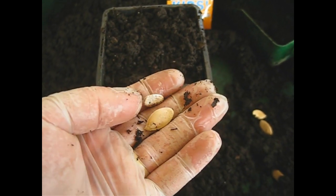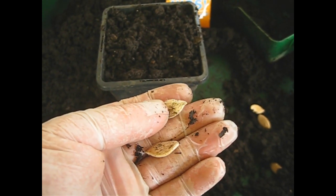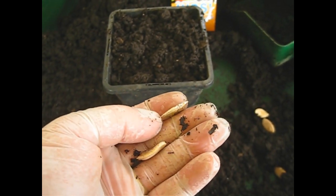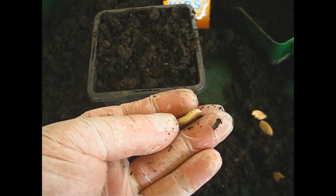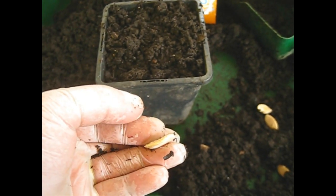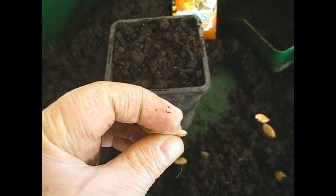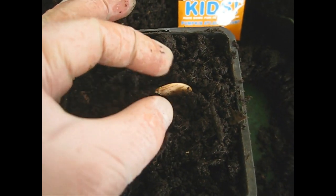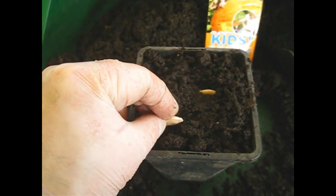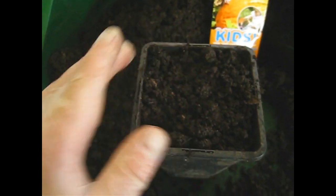Just to give you a close-up on these pumpkin seeds collected from our own pumpkins last year — this one here is a little bit thin and feels hollow, doesn't feel like there's much in there, and if you look at it sideways on there's not much to it. Compare that to this one — if I turn it on its side, can you see it's thicker? I can feel there's something solid in there that's bursting to get out. So that's a good one and we're going to push it gently into the compost and cover them over like that. That's all they need.